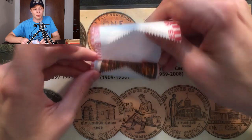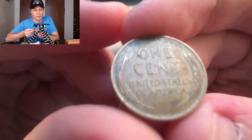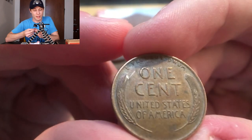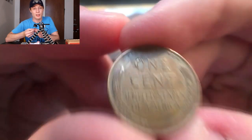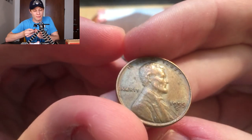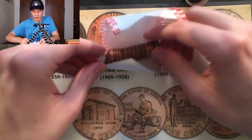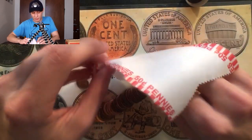I'll go ahead and reveal the date real quick. The wheat penny is right here and here is the reverse end of it right there. We'll flip that over to see what the date is — it's a 1955D. We do already have that one in the collection, but that is a nice addition to our growing collection of wheat pennies that I'm finding in the rolls.